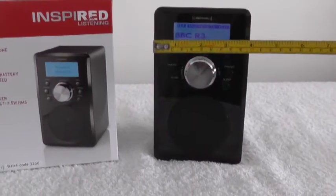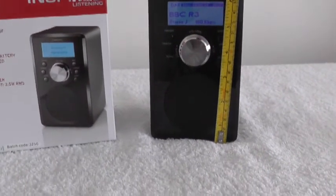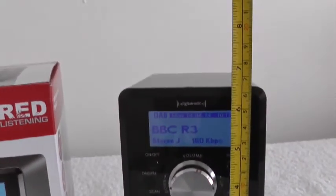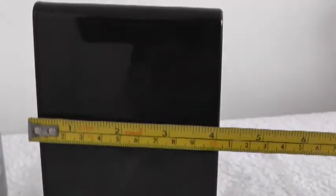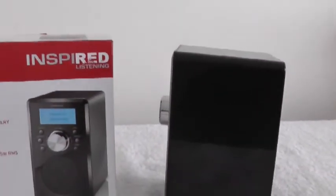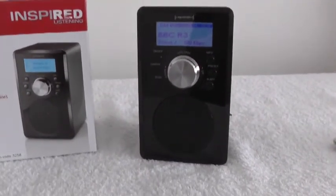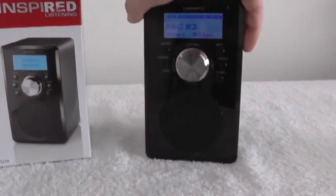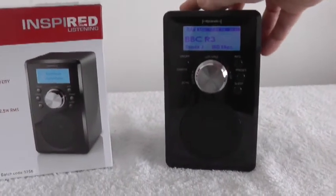Here are the measurements: it's about 10cm across, about 17cm high, and about 10cm deep. It weighs about 56 grams — that's 56 grams with batteries in it. As I say, I use rechargeable batteries and they work fine with it, giving me 20 to 30 hours.